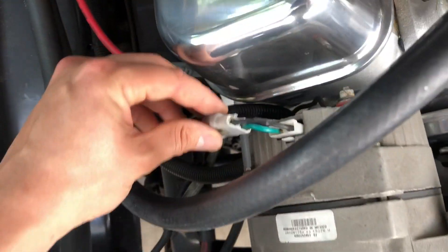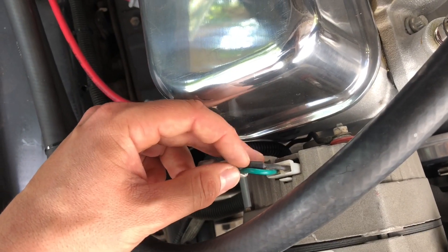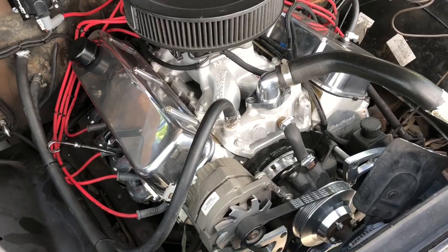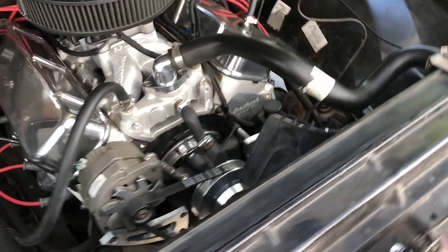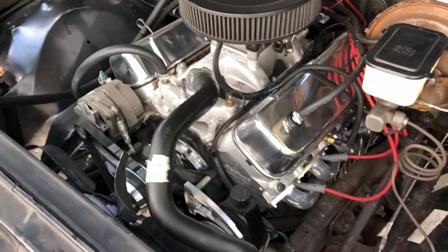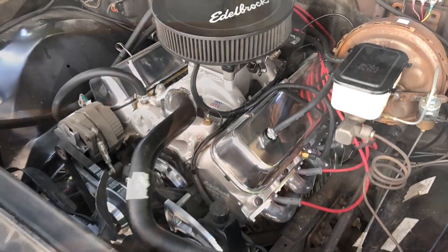A diode is cheap - this one looks special because it came as a pigtail, but normally you could just solder one inline and you'd be fine. In the next video we'll go over the full installation, do a time lapse, and show how we're going to mount everything. Now you have an idea of what you need to do an electric fan conversion on a C10 or an old car.